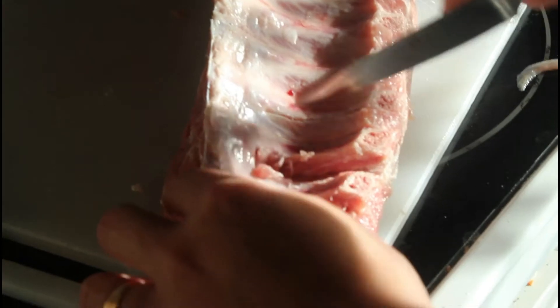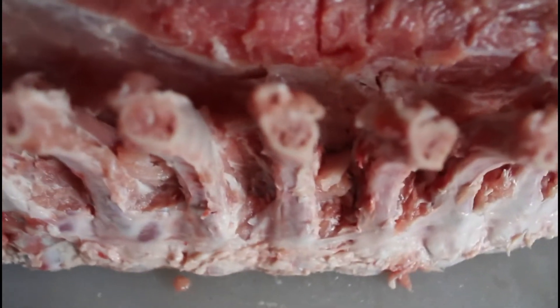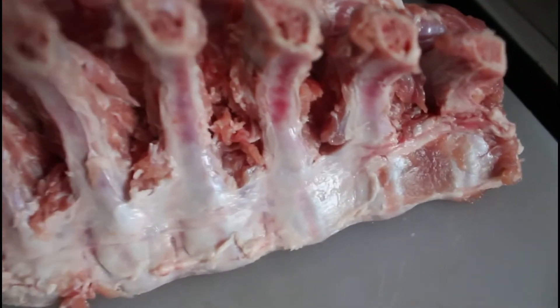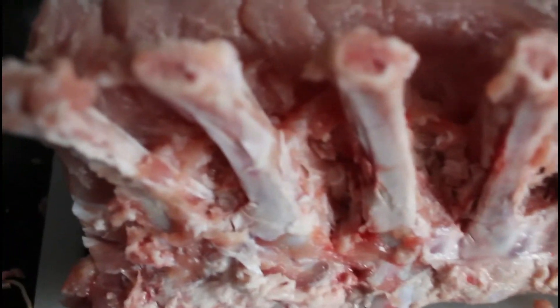My auntie helped me with cutting out the ribs. If you can get your butcher to do that, then it's great. Trying to cut the meat out from each individual rib — I personally like to save as much meat as I can, because it's an animal that got killed. I cleaned it up a lot better.